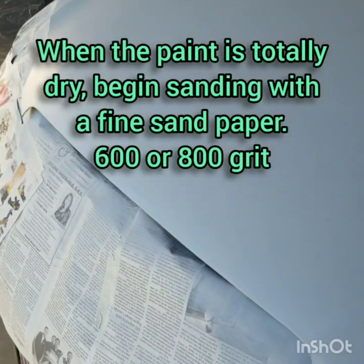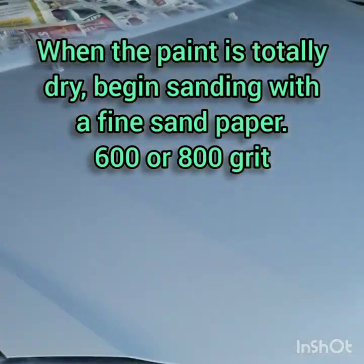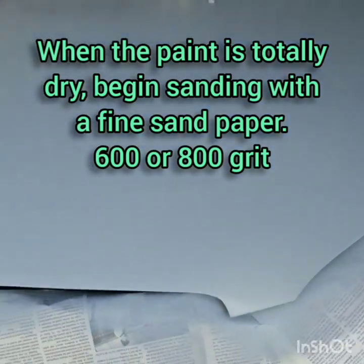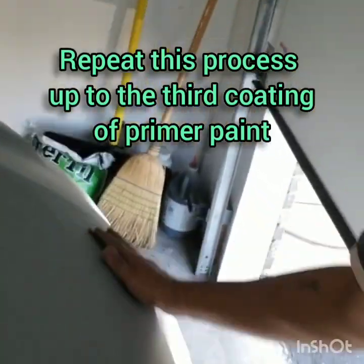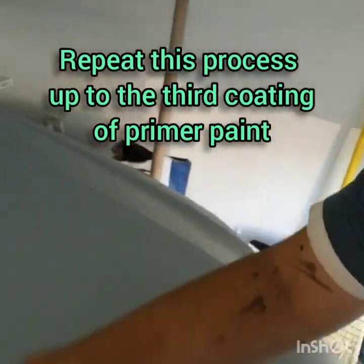When the area is dry, begin sanding with a fine sandpaper, 600 or 800 grit, to remove all the unnecessary spots. Repeat this process up to the third coating of primer paint.